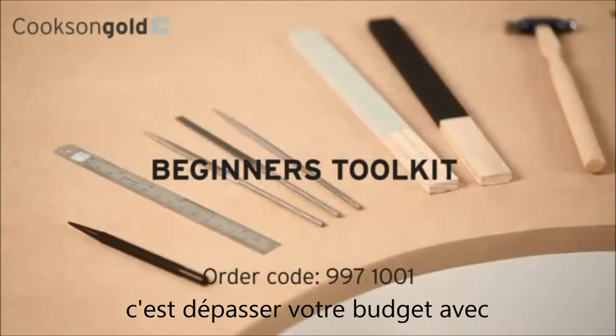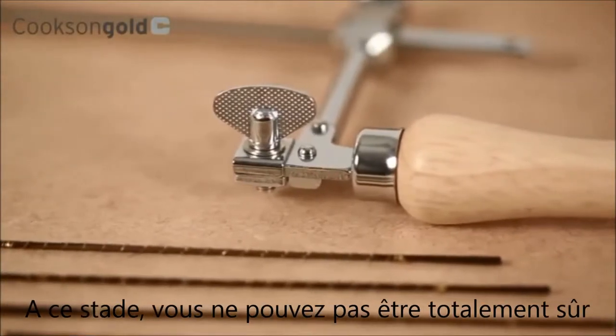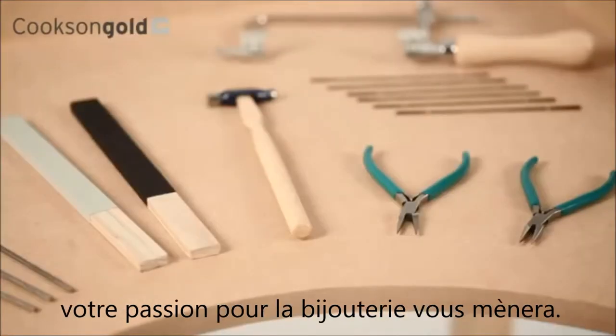Starting out in jewellery making, the last thing you'll want to do is blow your budget on a load of expensive kit. At this early stage, you can't be entirely sure what you'll need, or where exactly your passion for jewellery making will take you.